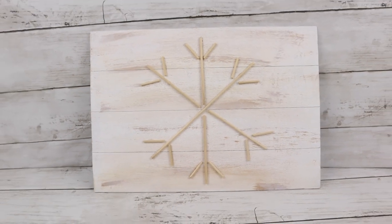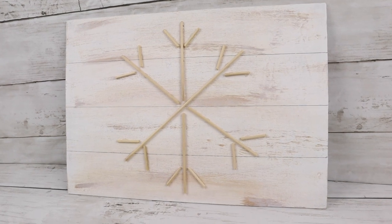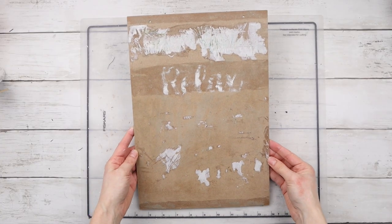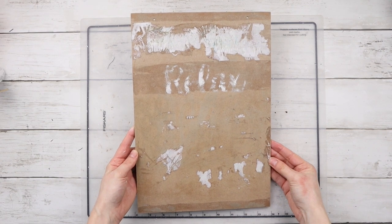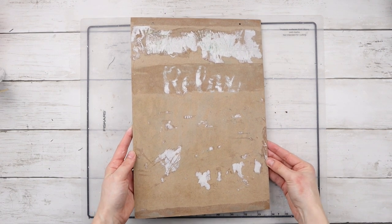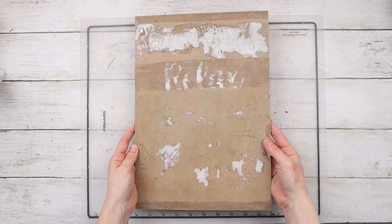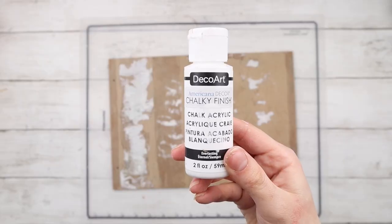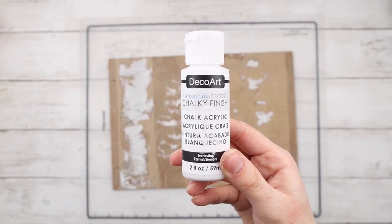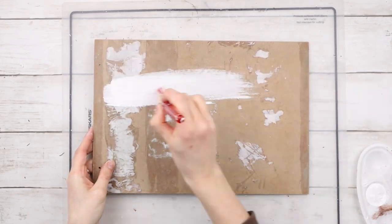The next rustic farmhouse winter DIY is this faux shiplap snowflake sign. I'm using an old Dollar Tree sign from a previous DIY. As you can see, it still has some remnants on it. I sanded off as much as I could without an electric sander, and even though there's a bit left, I got it as smooth as possible. I'm using this chalk acrylic paint in the shade Everlasting from DecoArt and covering the sign with it.